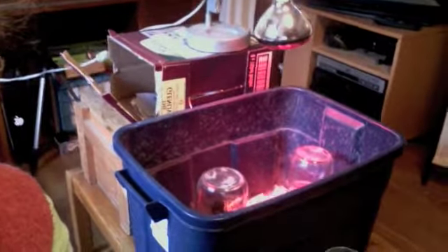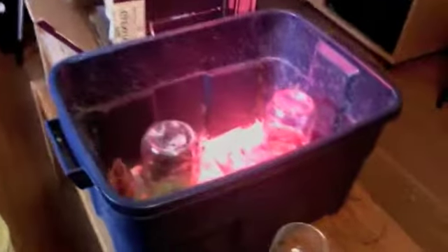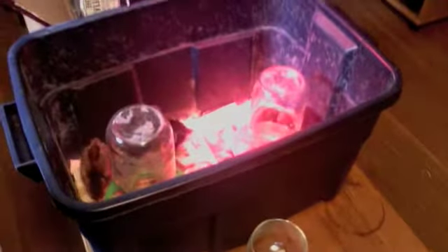Here we are in the den and we have our chickens here. I just wanted to show you a little video of the chickens. Right now we're just keeping them in this little Tupperware, and pretty soon we'll need to move them up to a bigger box. They're about 10 days old at this point.